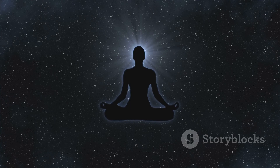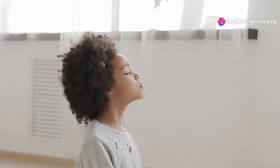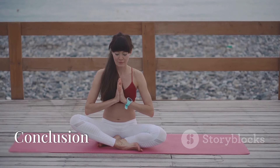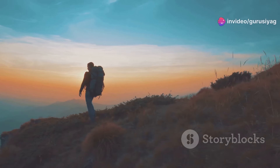Step 7: Duration and Consistency. Meditate for 15 minutes each session. Consistency is key — aim to meditate twice daily for long-term benefits. Be patient and kind to yourself; the benefits will unfold gradually, leading to profound changes in your life.